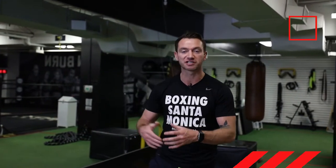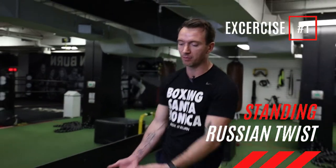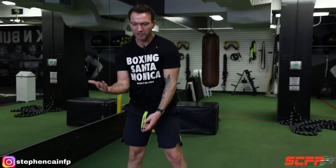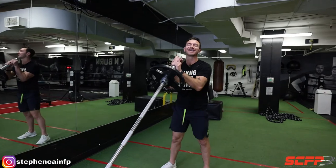The first exercise is the heavier load exercise — it's going to be a standing Russian twist. You're going to get yourself a landmine barbell with the attachments. If you don't have one of these, just get yourself a corner within the gym or within your house, stack it up in the corner — you can use a towel and you're good to go. Get your barbell and make sure it's at about eye level.